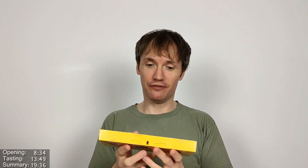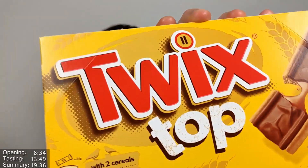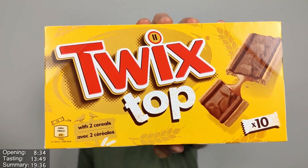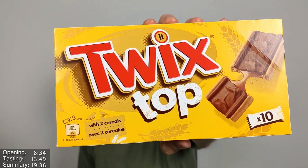Hello Chocks and Chockets, no one in between. Chock and Albert here for another video review, this time it's for the Twix Top. Thanks so much to Lula for this one, for recommending this as part of the 1,000 subscriber special. Thank you so much.